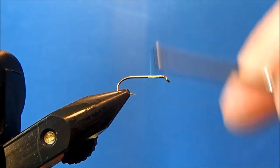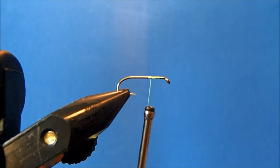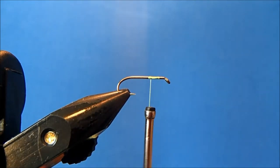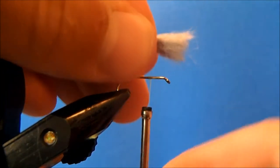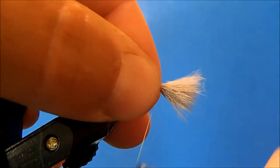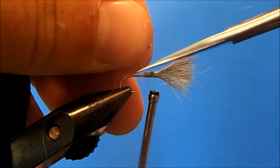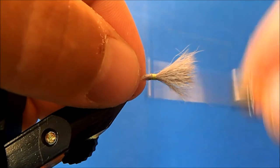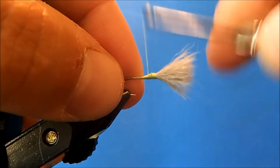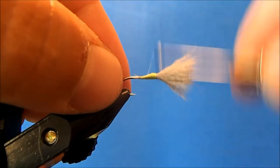Now I can tie in my upright wing. For that I'm going to use calf body hair. I'm cutting off a section, cleaning up any of the under fur, and putting it in my stacker just to align the tips. I'll pull that out and measure it against the hook shank — I want it to extend as high as I want it to go. I'll hold it and take some wraps, then take an angled cut through the butt section. I'm tying in a mostly thread body, but I don't want to add extra weight with thread, so I'm leaving in that butt section to help with the taper.